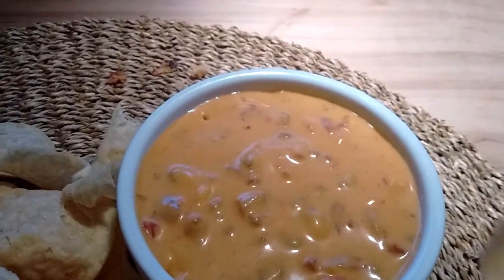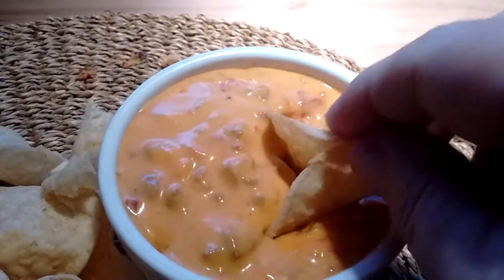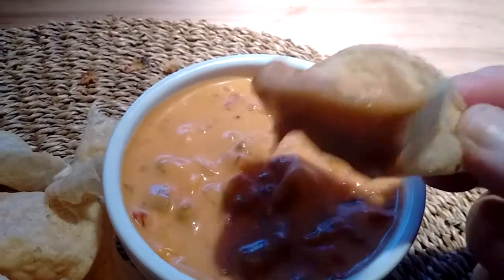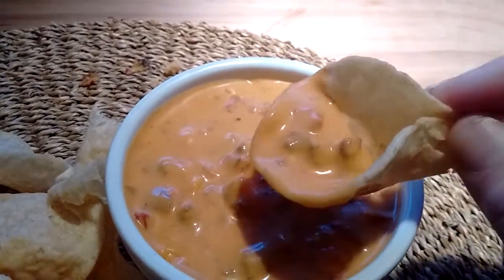You can have it hot or cold. I'm having it with some of these Late July sea salt dippers.